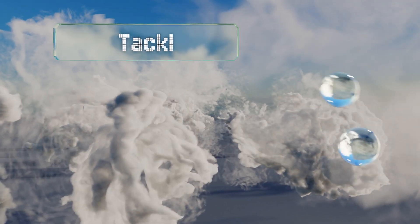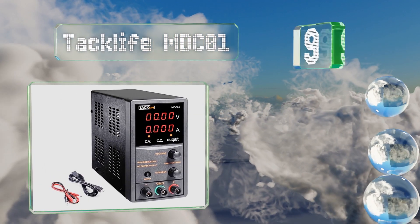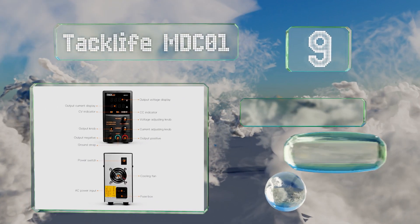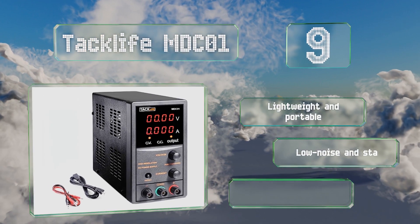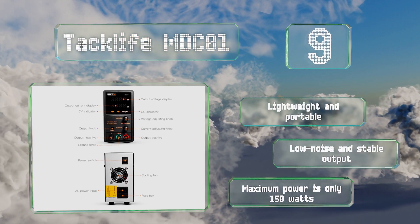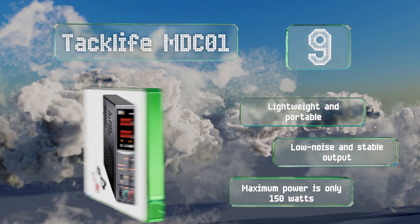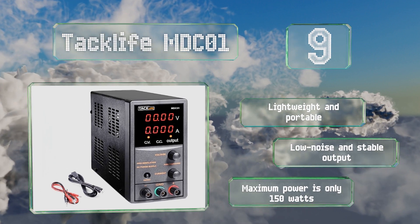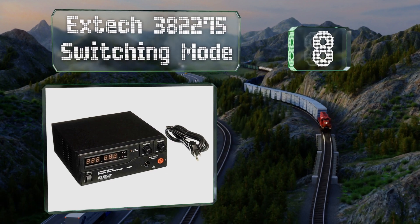At number nine, the Taclife MDC01 offers both variable voltage and current, and both coarse and fine adjustments for either parameter can be made using one knob. It also boasts a data hold function and a relatively quiet fan that kicks in when the temperature exceeds 60 degrees Celsius. It's lightweight and portable with low noise and stable output, but its maximum power is only 150 watts.